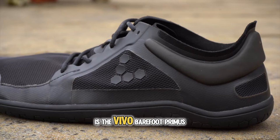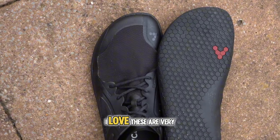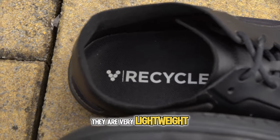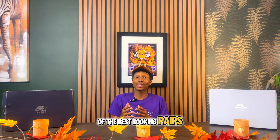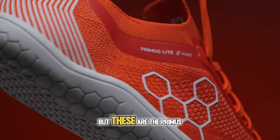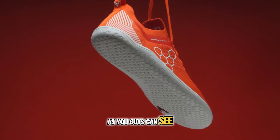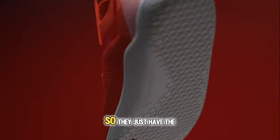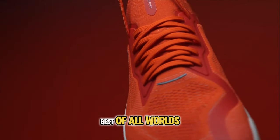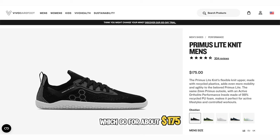Next are the Vivo Barefoot shoes. First is the Vivo Barefoot Primus 3S — very flexible, very lightweight, and an overall great pair of barefoot shoes. Then there's the Primus Light Knit, which is probably one of the best-looking Vivo Barefoot options. They have a wide toe box, zero drop, and are also squishy — the best of all worlds. The Primus 3S go for about $160 and the Primus Light Knit for about $175.